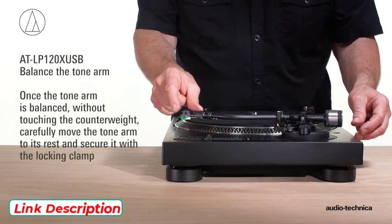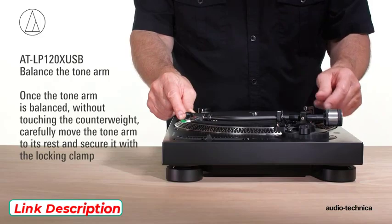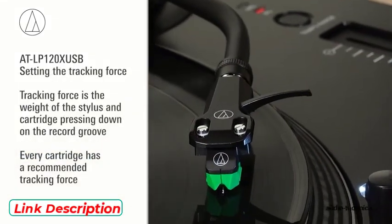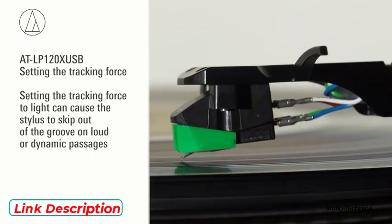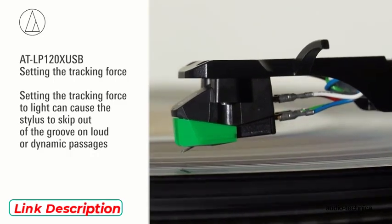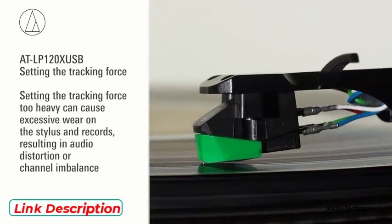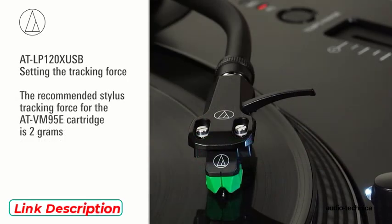Once the tonearm is balanced, without touching the counterweight, carefully move the tonearm to its rest and secure it using the locking clamp. Now set the stylus tracking force. Every cartridge has a recommended tracking force. Setting the tracking force too light can cause the stylus to skip out of the groove on loud or dynamic passages. Setting it too heavy can cause excessive wear on both the stylus and records, resulting in audio distortion or channel imbalance. For the AT-VM95E cartridge, the recommended tracking force is 2 grams.